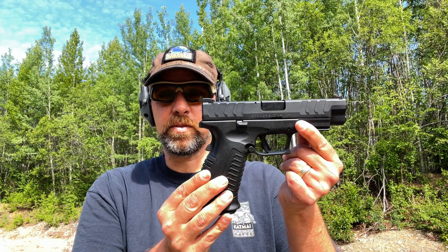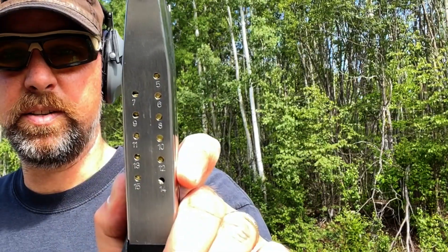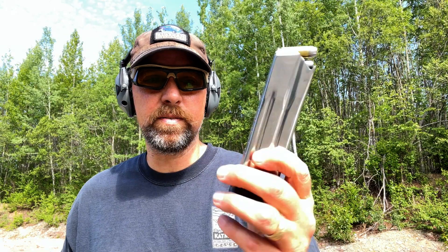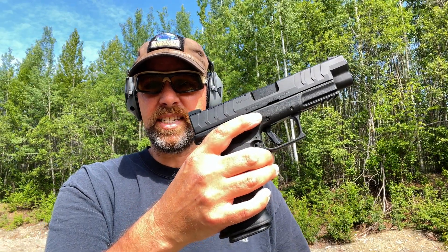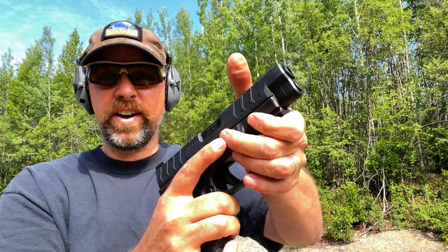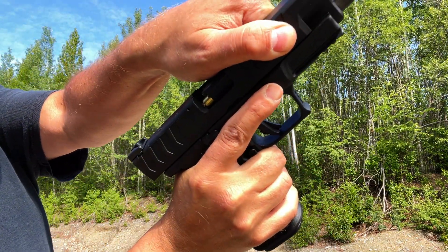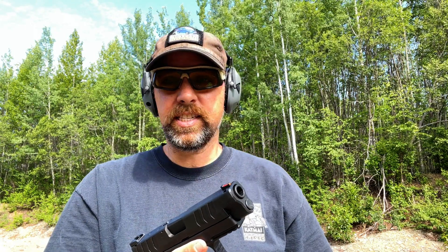I was only able to get one box of that DoubleTap in town — I just can't find the 230 grain anywhere. So we're going to use the last 15 rounds. The Springfield XDM Elite holds 16 rounds, so I loaded up 15 to see if it will seat and run. We have the 15 rounds in the Springfield — not topped off to 16, so not totally a fair comparison. Let's see if that will feed. That fed just fine — you can see I've got 230 grain in the chamber.